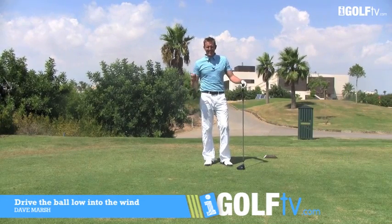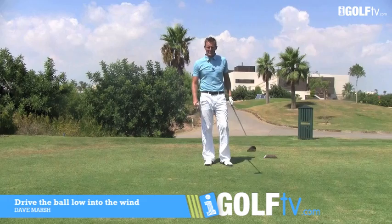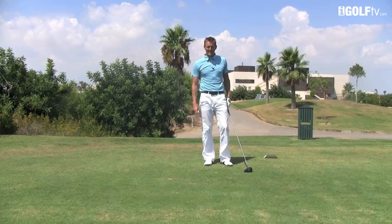Dave Marsh, iGolfTV, back once again to give you a tip about driving the ball into the wind. There are four things to remember that are going to make a big difference.